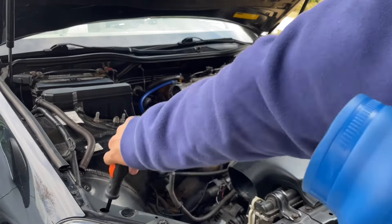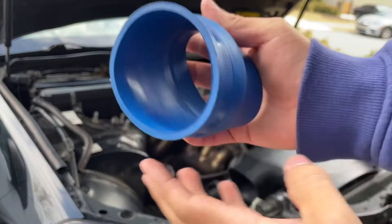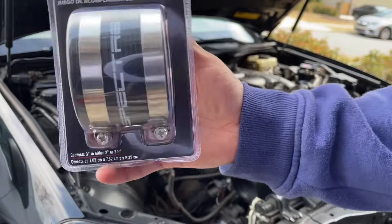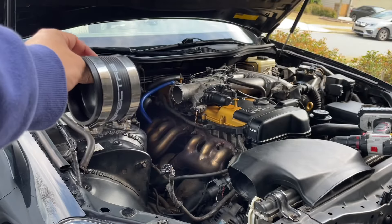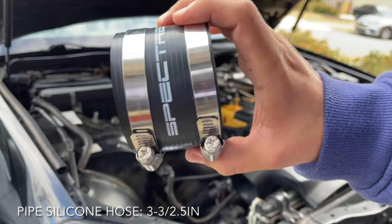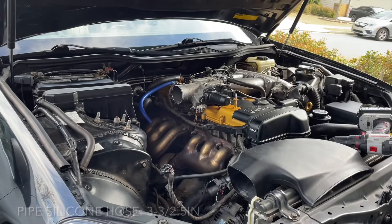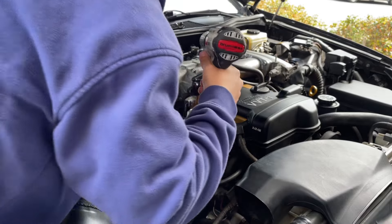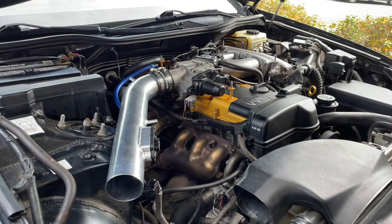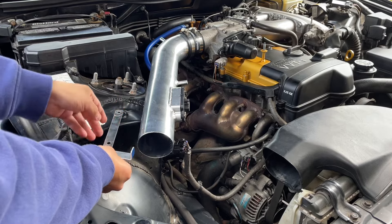I was measuring the new part against the old one and the problem is this part is just too big. Let's go ahead and unpackage this — that's what the silicone piece looks like. It looks very high quality, so I'm pretty happy with that. Let me go ahead and fit it. Make sure you guys get a good piece of silicone. This one was a three-inch to 2.5-inch reducer. It's a perfect fit — I just loosened it and it literally fits perfectly. Now the only thing is figuring out how I'm going to mount it.